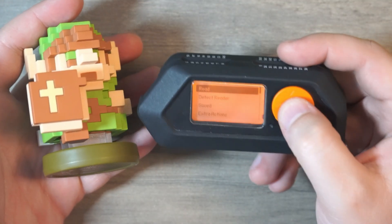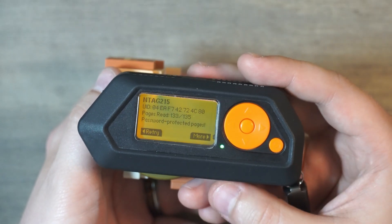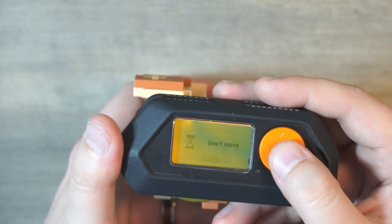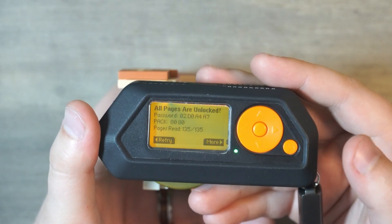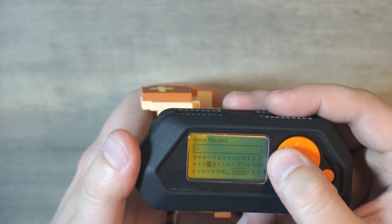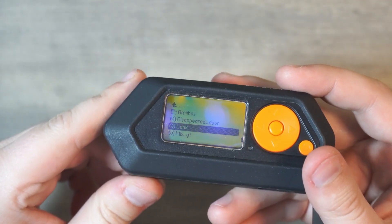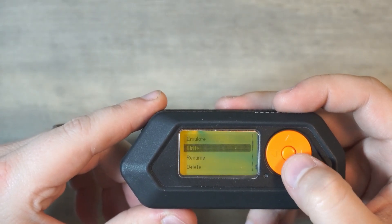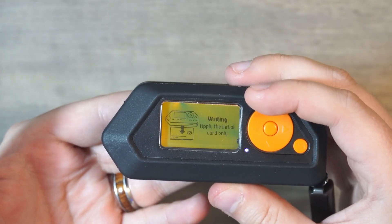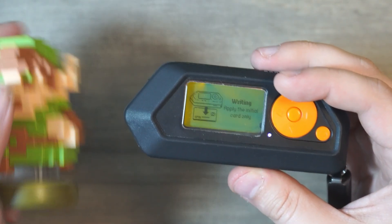Let's grab our Link amiibo. We're going to hit Read. And if we tap to the back, we see that this is an NTAG 215, which also has some password-protected pages. But we can authorize as an amiibo — say yes. And there we have it, all pages are now unlocked. We can now save this — we're going to call it LANK. So now we have LANK saved. If we had a blank card or an NFC sticker, we could even write it by clicking the right button and tapping it to the back, and it would write the full Link amiibo information to that sticker.